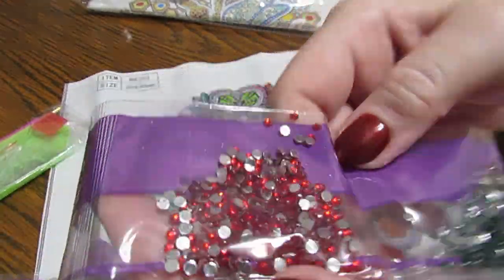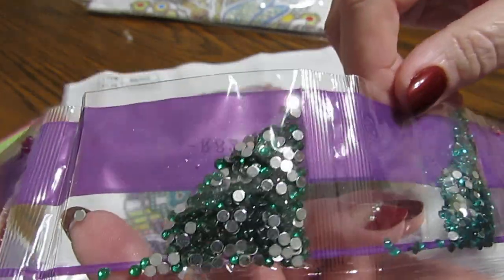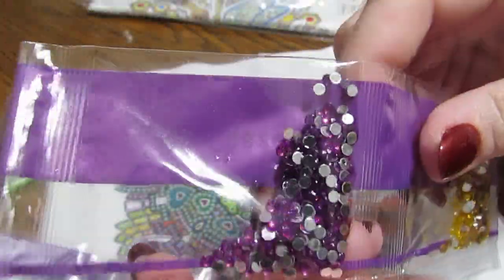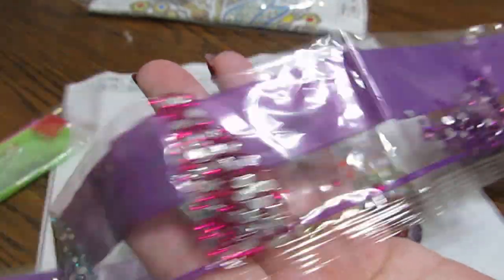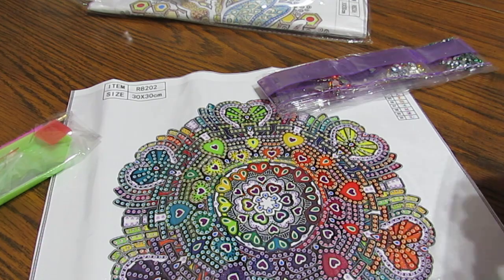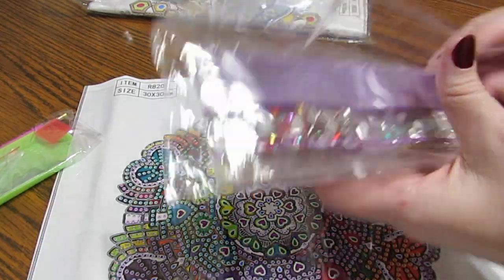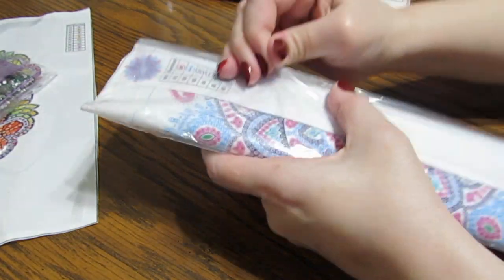Normally you get these from China. Whoever sells diamond paintings, your drills are coming from China regardless of which company you order from, unless they print their own canvases. I know Row Diamonds prints a lot of their own canvases, but all of them get their drills from China. That's why some places are taking a long time — they're waiting to get their things in. These look on par with anything I've received from other kits.